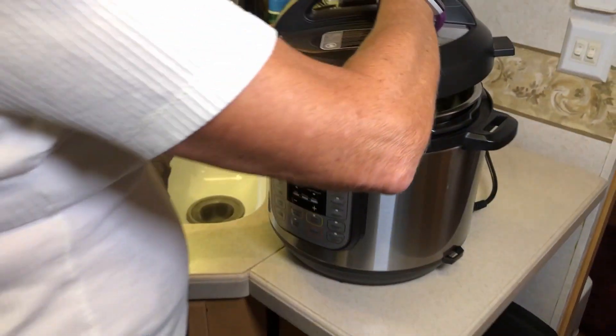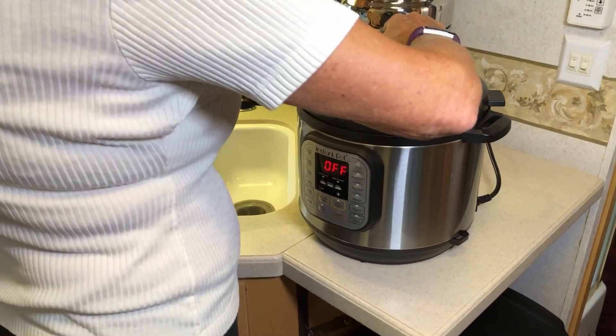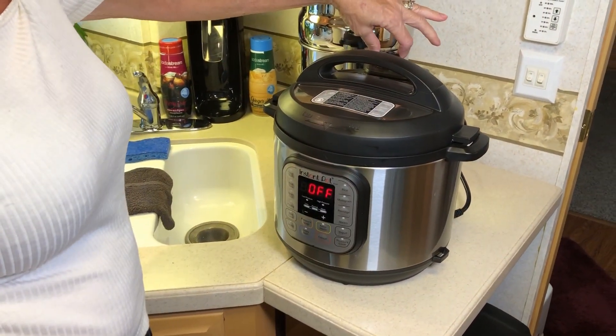Well, it's very simple, Dwayne. You just put the top onto the Instant Pot, turn it, and make sure your vent is on.